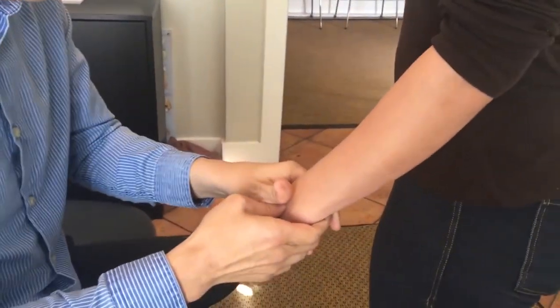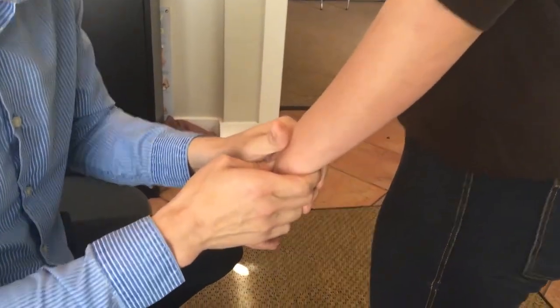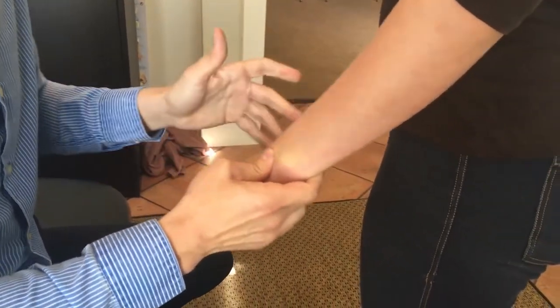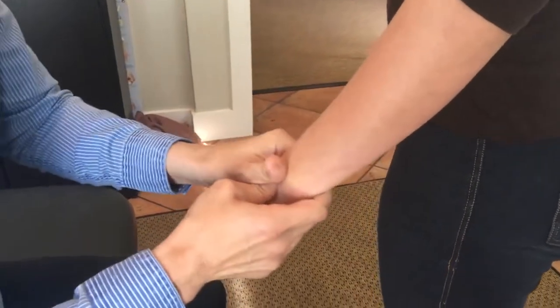I'm going to turn it facing this way. Right where that bone protrudes — it should be the lunate. I'm going to do a double thumb contact. She's going to relax her arm, and the thrust is going to be this way. We'll be quiet for a second. We're going to get a little bit more — that's against the cantilever part of the radius right there.